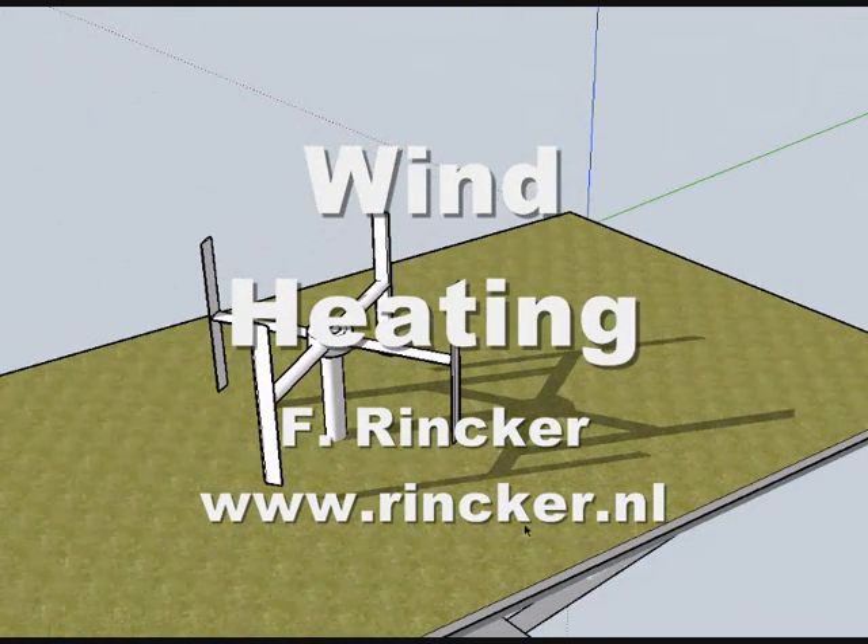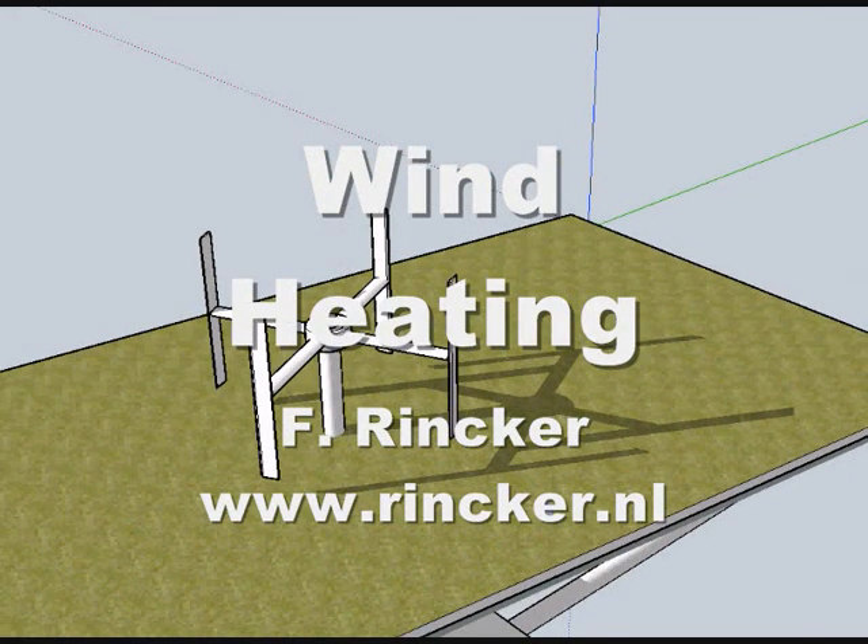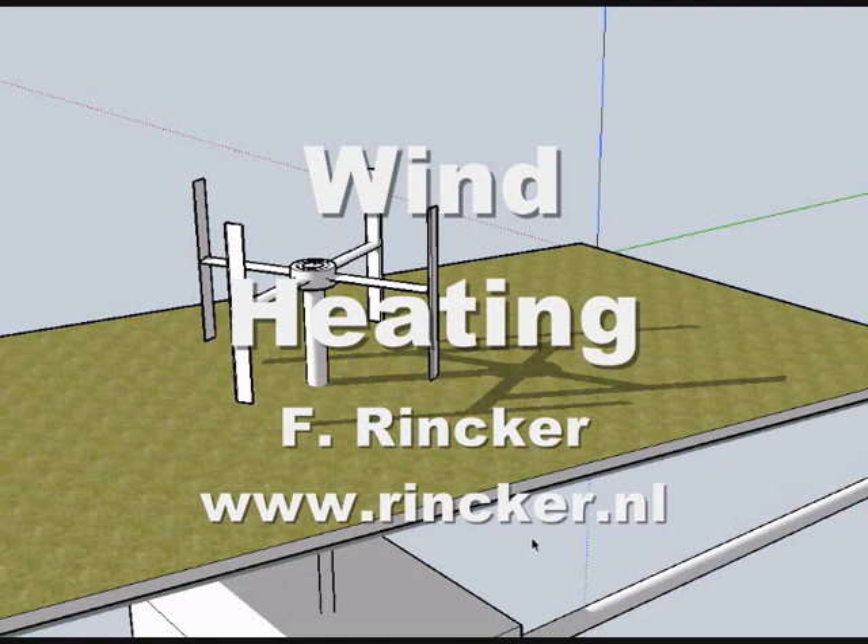Anyway, thanks for listening, and I hope people will move to renewables very quickly, because that's the way you get wealthy and independent of oil, and of course in a much healthier society. Thanks for listening.